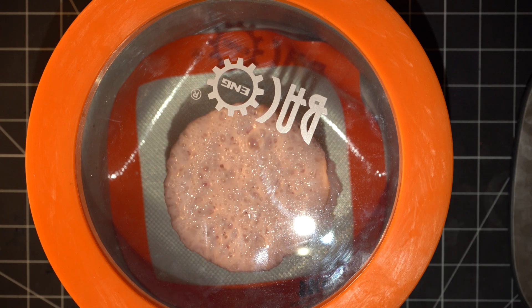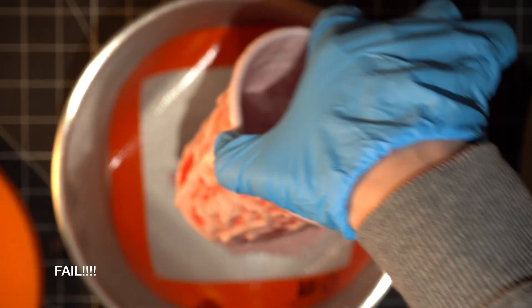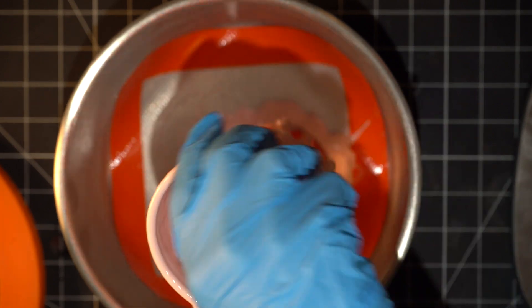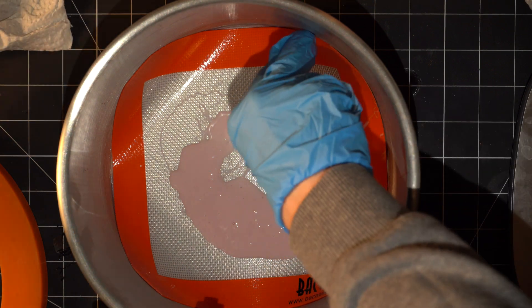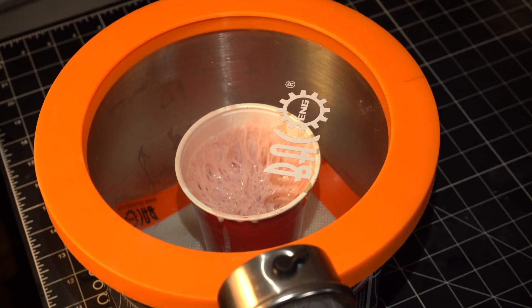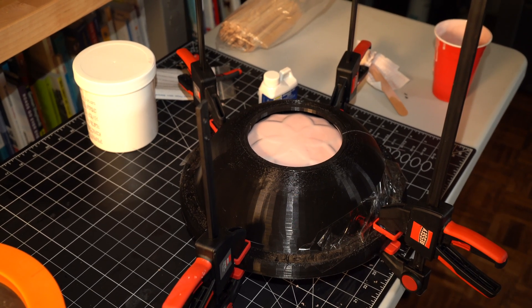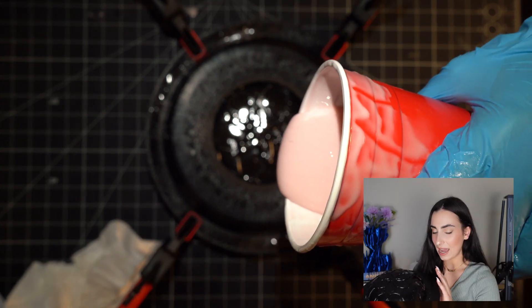I'm using Smooth-On Smooth-Sil 940, which is a certified food-safe silicone. Its pot life is about 30 minutes and its cure time is 24 hours. It's a little bit tricky to work with in comparison to other silicones I've dealt with — it has a melted marshmallow consistency which is super sticky and thick, but I love it because it is useful up to 400 degrees.